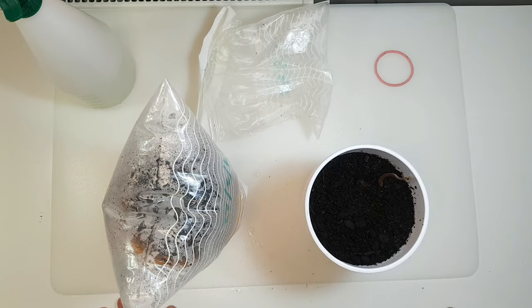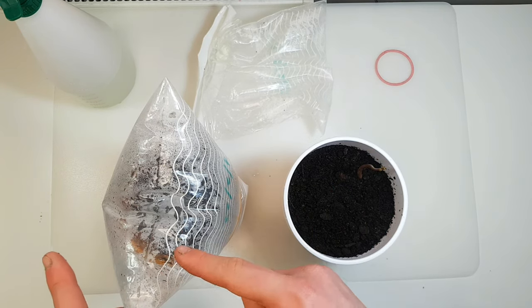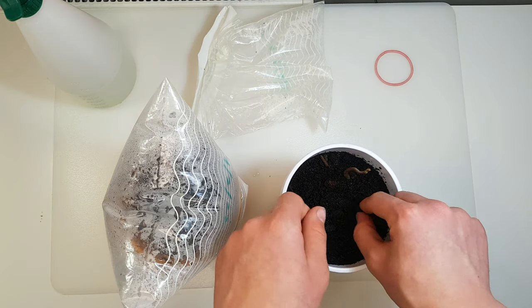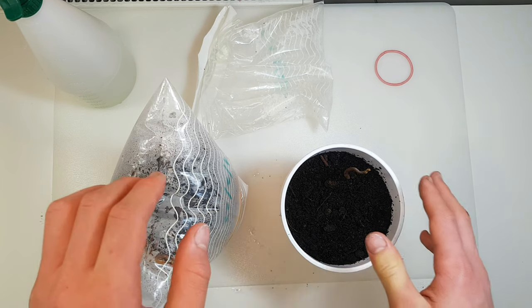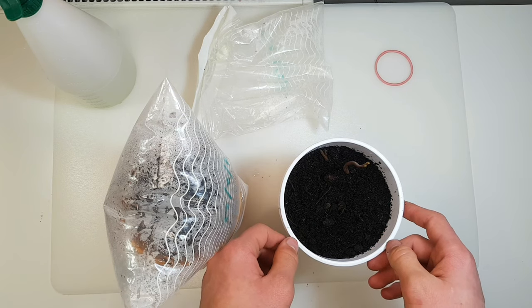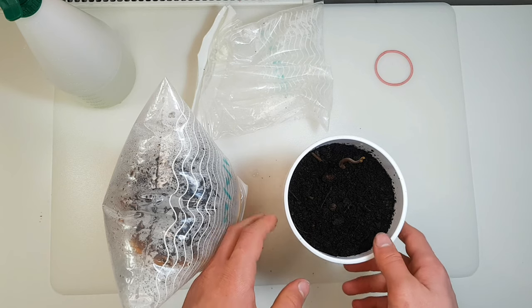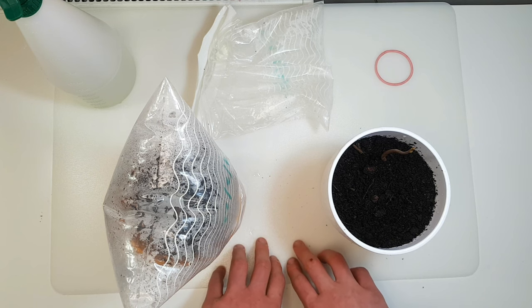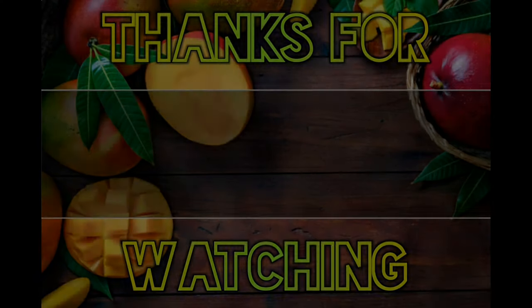Now you know how to germinate mango seeds! I'll make another video on replanting those seeds and putting them in a pot with soil — I'll show you how to do that. I hope you enjoyed this video and you know how to germinate mango seeds in paper and cling film. Good luck guys on germinating them! If you liked this video, I'd really appreciate it if you subscribed and liked. See you guys in the next video!